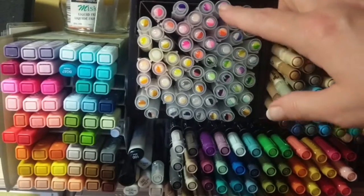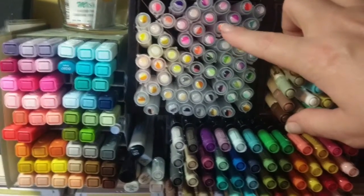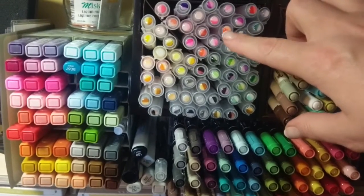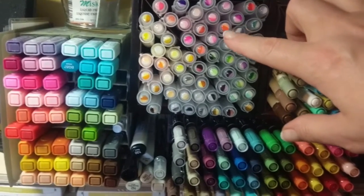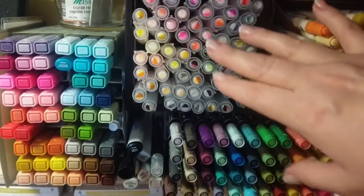I've done the way Jennifer McGuire has suggested storing hers — she's colored a little bit of water paper and then one full strength and then the other half with water. I love these brushes; I have the 62 set.